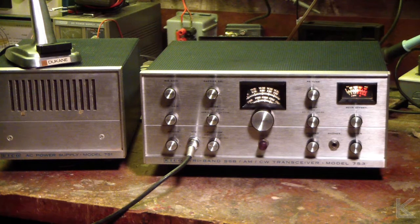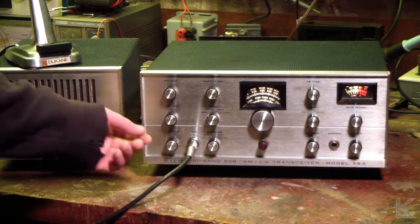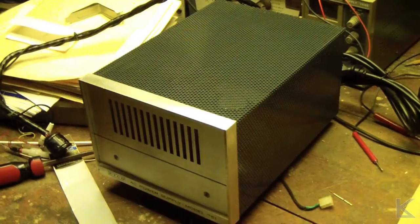It does drift a little bit, but it's what it's known for. The Model 753 — they used to call it the '7 Drifty 3' — but it's working. Another update on the ICO.